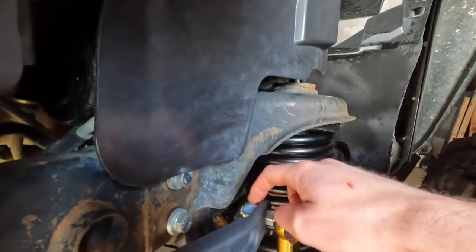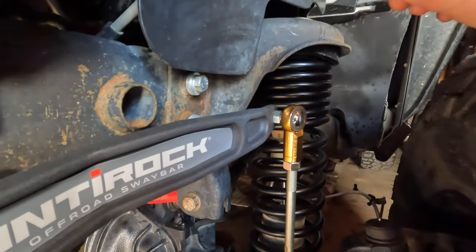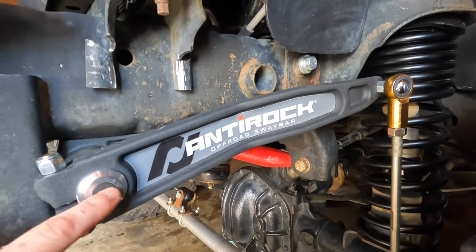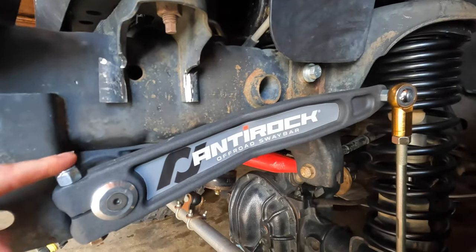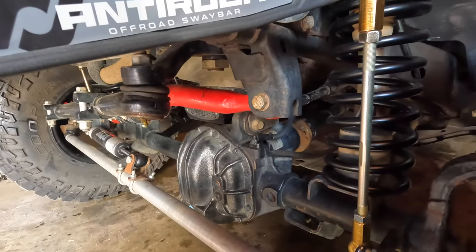Just a quick side note here: this nut is a 17 millimeter and the outside is 19, so you will need two different wrenches to tighten those up. These bolts here are 14s. What I would do first is tighten up this bolt first so it pushes all the way in, and then go ahead and tighten it up on the other side second.